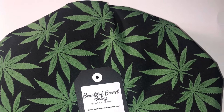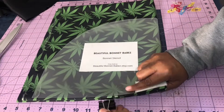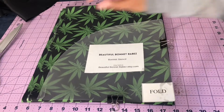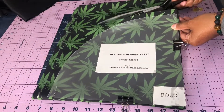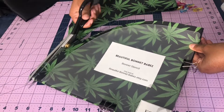I'm using a different technique this time. I'm using my stencil that's available at beautifulbonnetbabes.etsy.com. So go ahead and get you one, that way you don't have to print out the paper. I folded my fabric, and if you want to know how I folded, check out a couple of my other videos.